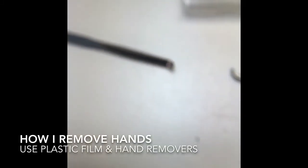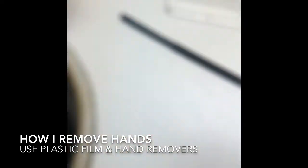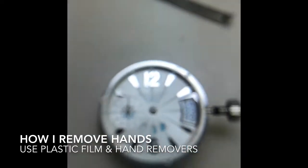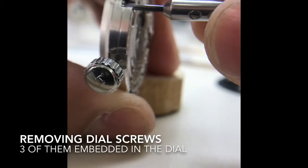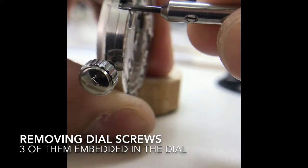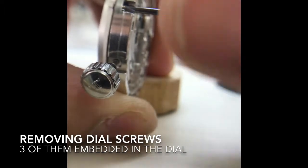When removing hands, I generally use tools like these with a plastic film to protect the dial — I lay it right over the dial like such, and then remove the hands. Here you're going to see me removing the dial feet screws embedded into the dial. There are three of these. I'm just taking one out for now and will cut it short for time.